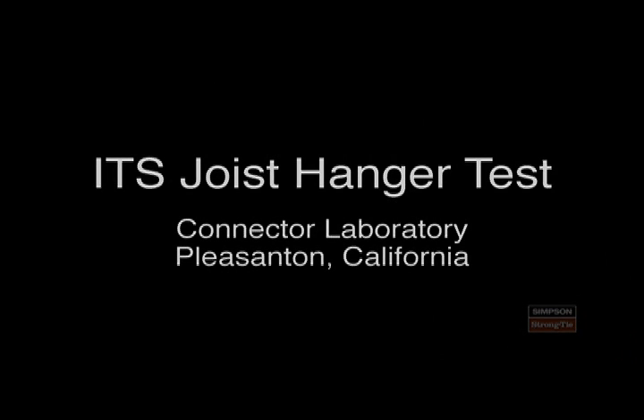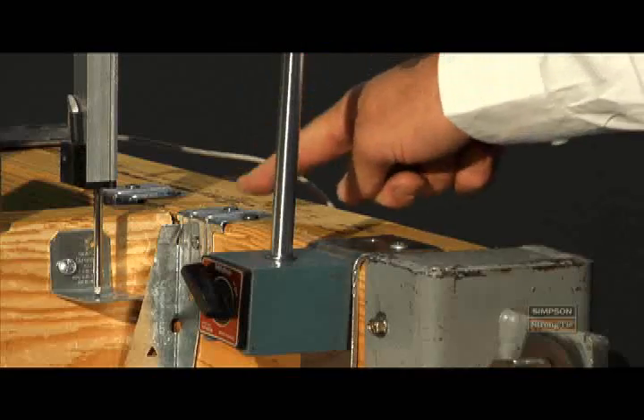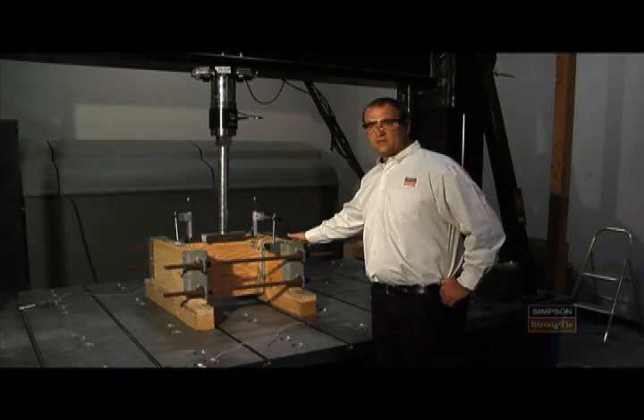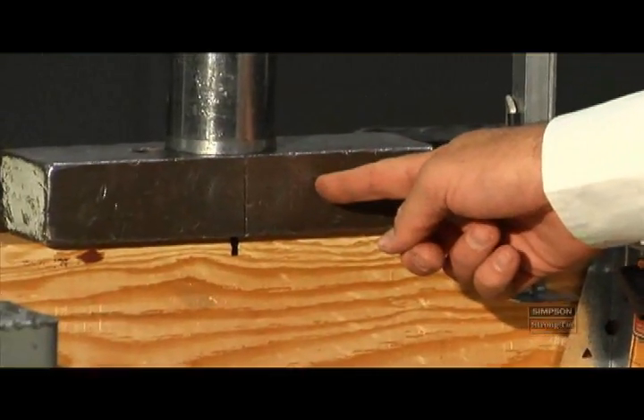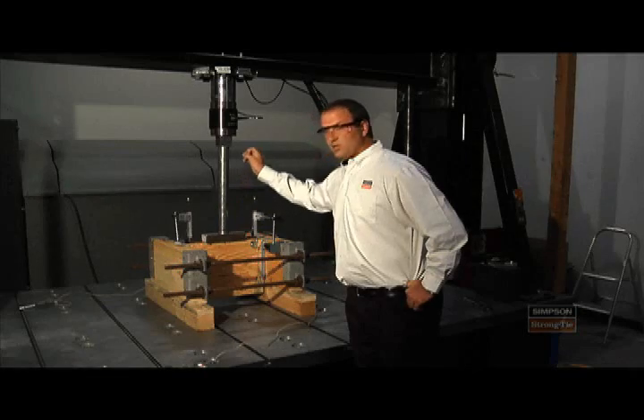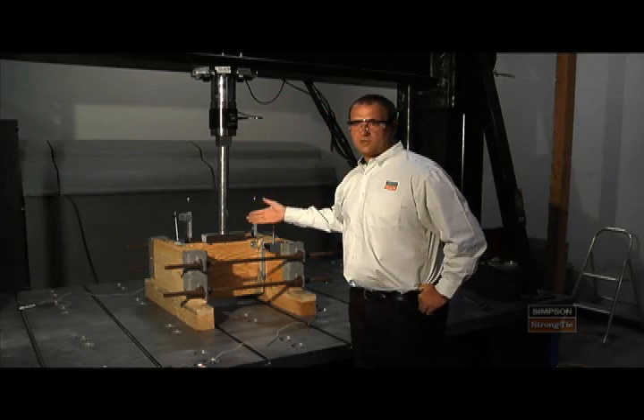This particular product that we're testing is our ITS hanger, and it's a top flange hanger that is attached to a wood header. We've got a joist with a loading bar that's going to spread the load out that we're transferring to it, and this actuator will apply a load until it sees the ultimate capacity.